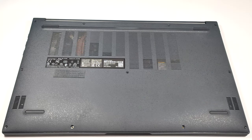Hello, this is Nick from Laptop Media, and today we will show you how to open the Asus VivoBook 17, F1704, X1704.